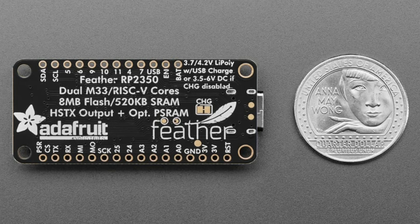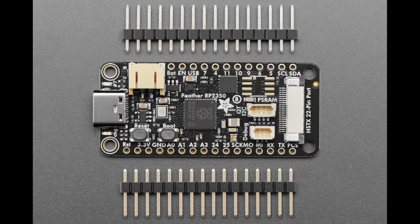It has twice as much RAM and optional PSRAM. If you look at the top of the board, in addition to the QSPI flash memory we put 8MB on there, there's also an 8-SOIC spot for soldering on PSRAM — usually available in 2 or 8 megabytes. It's a little expensive so we didn't include it by default.